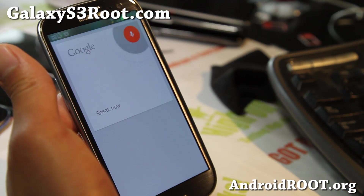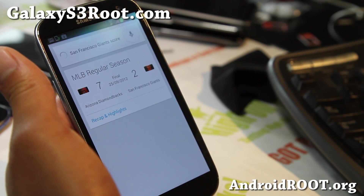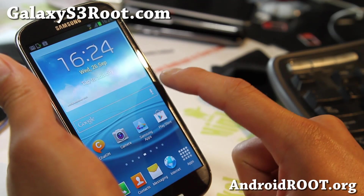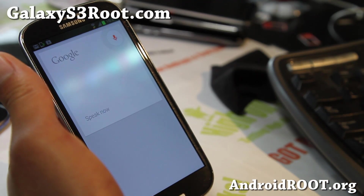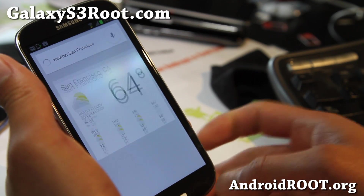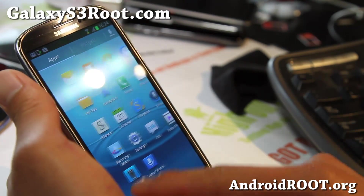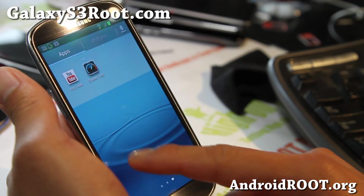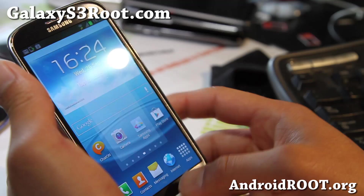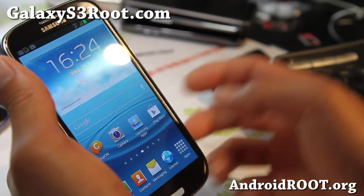San Francisco Giants score — Google Now is now built in, and you can also access it using this button here. Weather San Francisco. It's funny because we've already been using this on many of the ICS ROMs. You also get the Jelly Bean animations and everything should be pretty fast, a little bit faster.